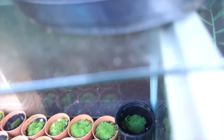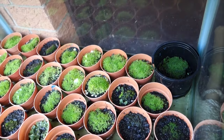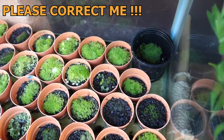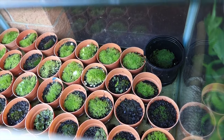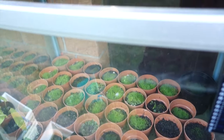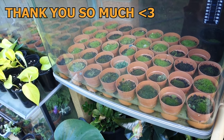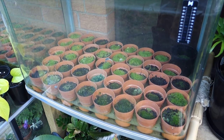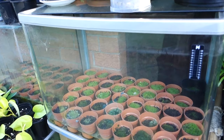Thanks for watching guys — try propagating your moss today and see how it turns out. You can do a lot with moss: decorate with it, put them in a terrarium. I just love them. If you haven't subscribed, please subscribe to my channel. I hope to do more videos like this to show you guys my garden. Thanks for watching, bye!